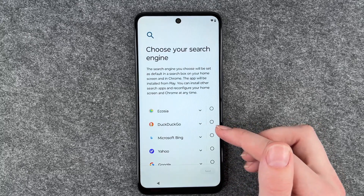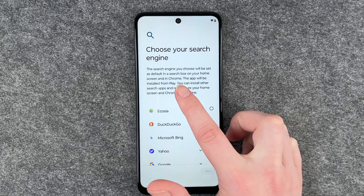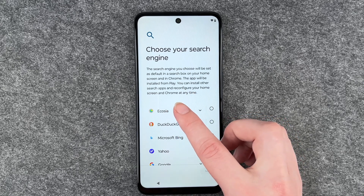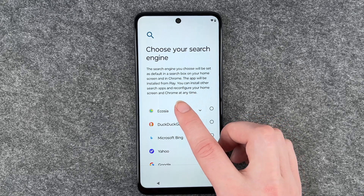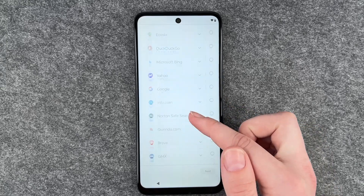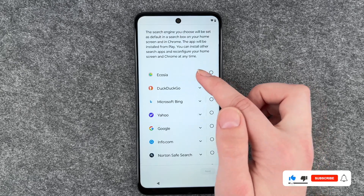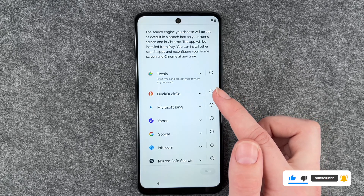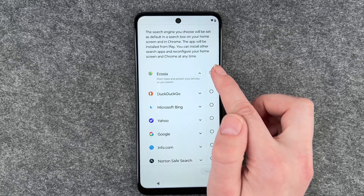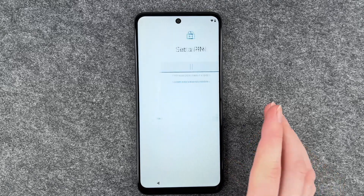Now you can choose your search engine. The search engine you choose will be set as default in the search box on your home screen and in Chrome. The app will be installed from the Play Store, but you can install other search apps and reconfigure your home screen and Chrome at any time. You can scroll through the suggestions — Ecosia, for example, plants trees and protects your privacy as you search. That sounds good, so we'll go with that and click next.